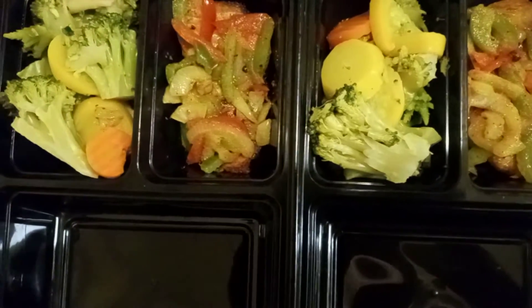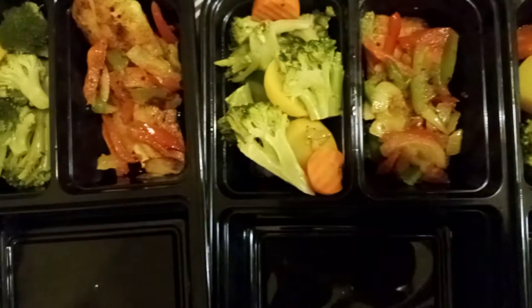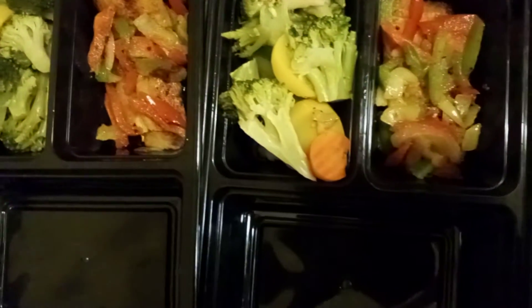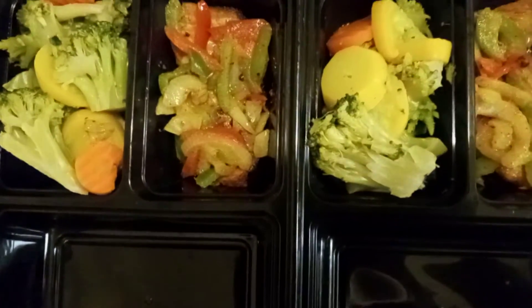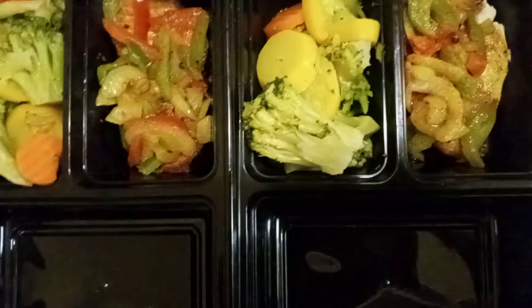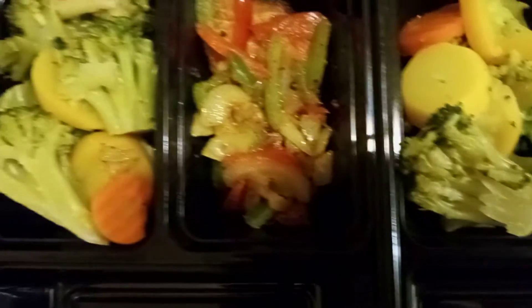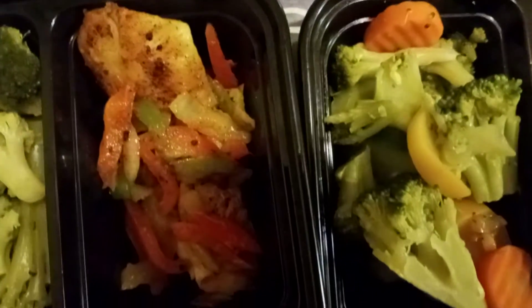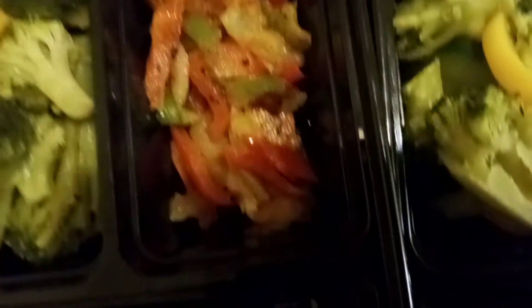In today's video, I'm just gonna show you guys what I make to eat in a week. Mwen gen vege tab, mwen gen poasson — I do have fish in there. You can use fish or meat. But this time I use fish, and I use tilapia fish. You can use any fish that you like.